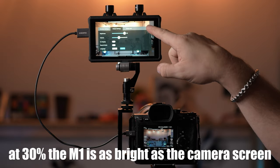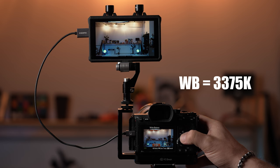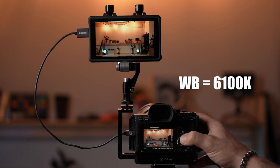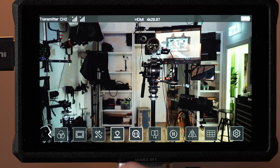The screen on the M1 monitor emits 1,000 nits of brightness. It's not the brightest there is, but it's definitely bright enough to use in daylight. Hollyland promises that the screen colors are calibrated, and the image is very similar to what you see on the camera screen. You can also change the white balance of the screen in the assist functions to further customize the look.